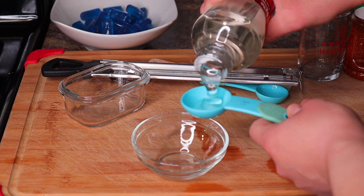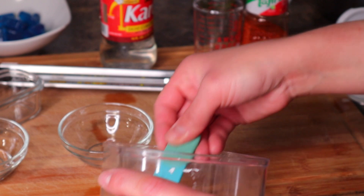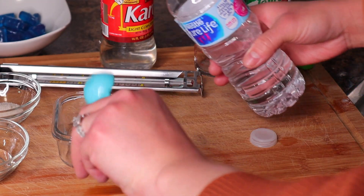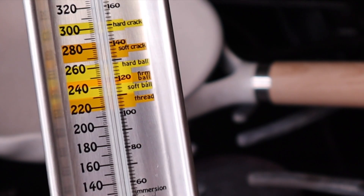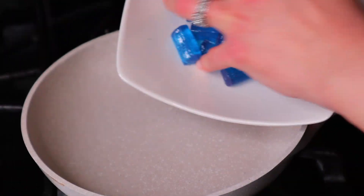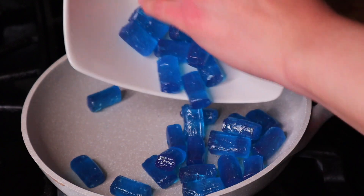The measurements are one tablespoon of corn syrup, half a tablespoon of sugar, half a tablespoon of water, and one tablespoon of tajin. I've been making these hearts for quite some time, so I started using a candy thermometer and I let mine reach a temperature of 250, which says firm ball on there — this helps them keep their shape. I also keep my heat on low the whole time to prevent them from burning.